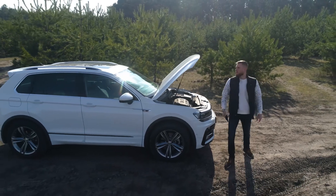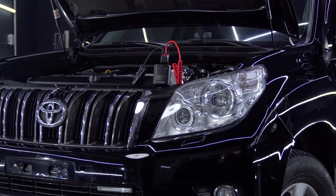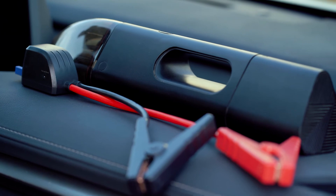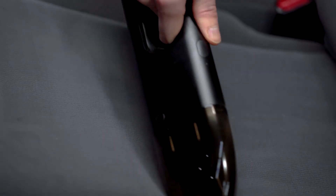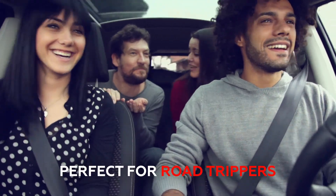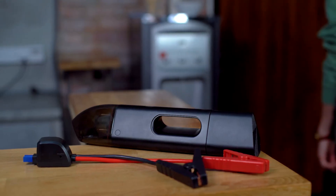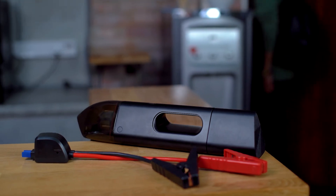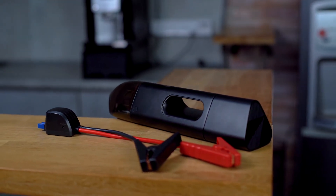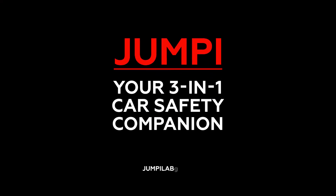Jumpy is the perfect companion for all cars and all drivers — the perfect accessory for those who need a clean and safe vehicle, such as Uber drivers, business travelers, busy parents, road trippers, and car enthusiasts. Don't leave home without a way to protect yourself in an emergency and keep your car squeaky clean. Don't leave home without Jumpy, your three-in-one car safety companion.